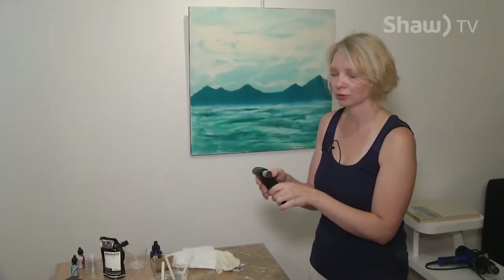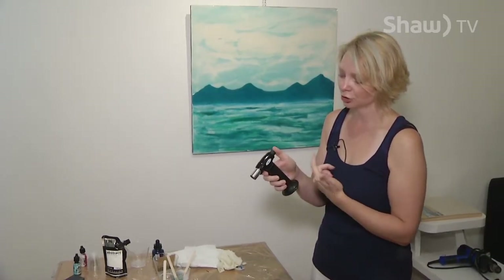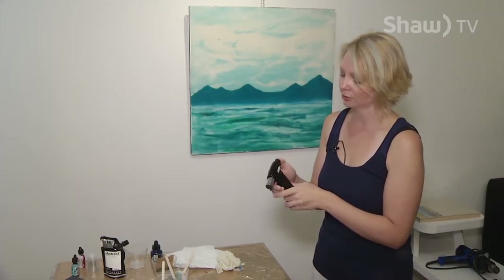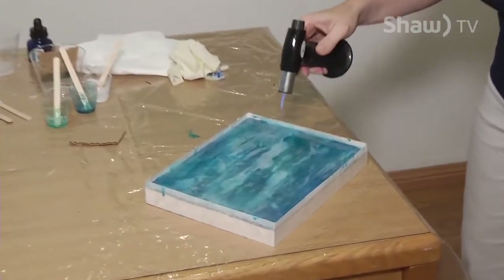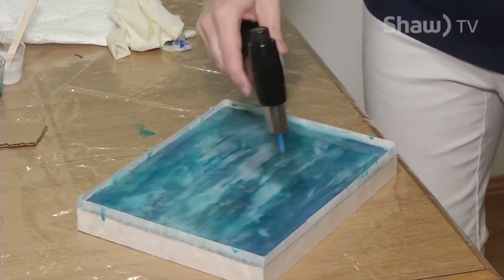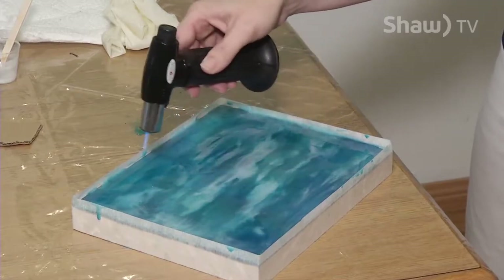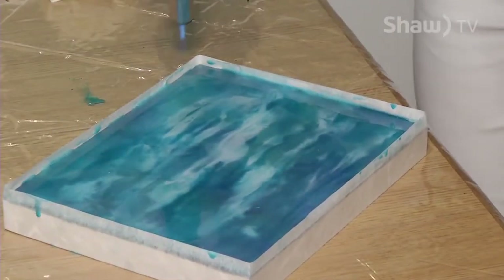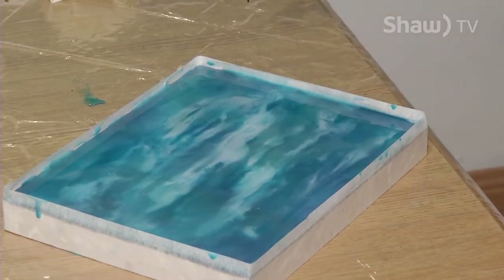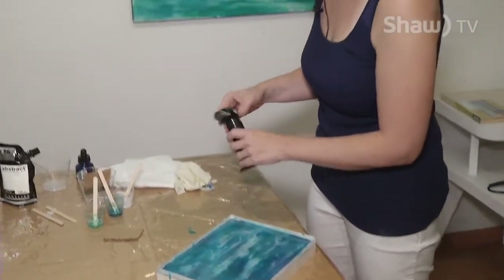Now comes my favorite part — the torch. I use the torch with other projects but this is a simple one. This is a little Art Resin torch; you just turn it on and push the dial in. What's happening now is degassing — this is getting rid of all the bubbles. There are some projects where you'd want to keep your bubbles, so if that's the case, don't torch. But this gets rid of all those frothy-looking bubbles and gives you a glass-clear surface quickly. Just be careful not to burn your tape off the side. When you're done, slide the nozzle over and crank it to shut.